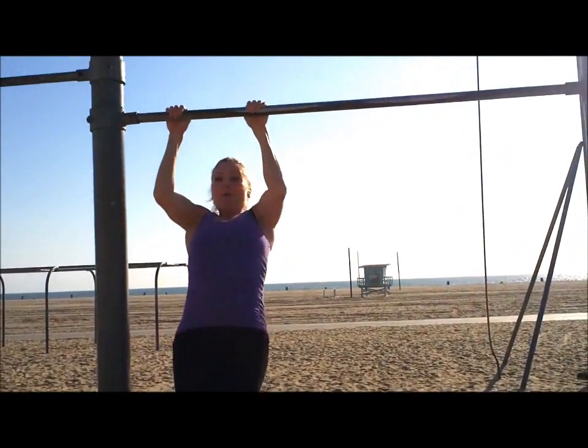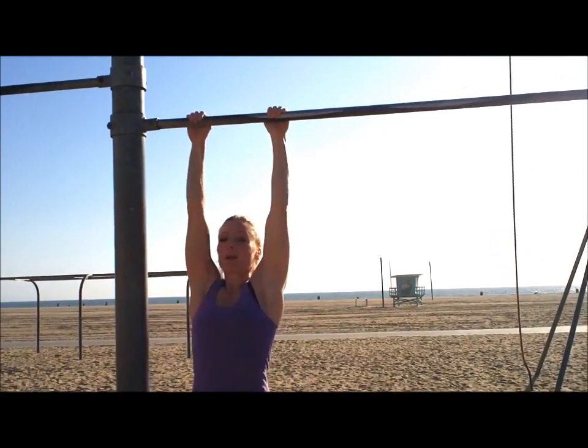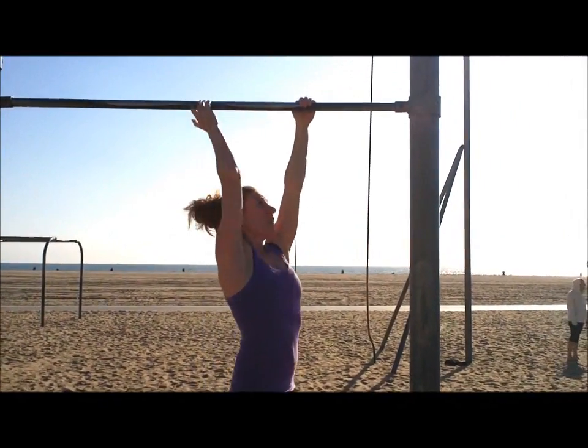One — I don't know if I'll make all twelve, but I sure will try. Two, three. Now we're going to walk it, stomach tight. One, two, three.